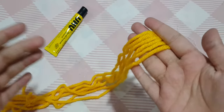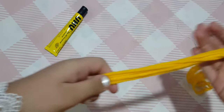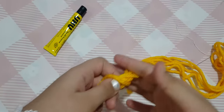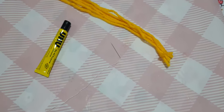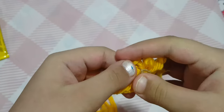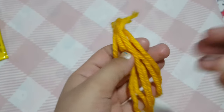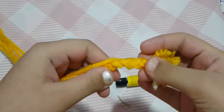I took six strands of wool and you're going to make a braid from them. The length should be at least three feet long. I'm going to tie them with a rubber band, then take two strands at a time and start making the braid.